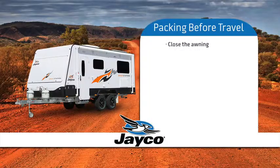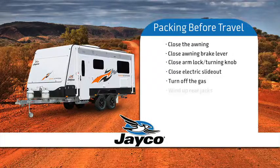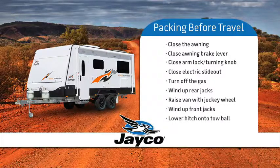Close the awning. Check that the brake lever of the awning is in the closed position, as well as the arm storage lock and turning knob is tight. Close the electric slide out. Turn off the gas. Wind the rear jacks up. Put the jockey wheel into the bracket and raise the jockey wheel until it is lifting the front of the van. Wind up the front jacks. Lower the jockey wheel so the hitch on your van can catch onto the tow ball. Release the handbrake.